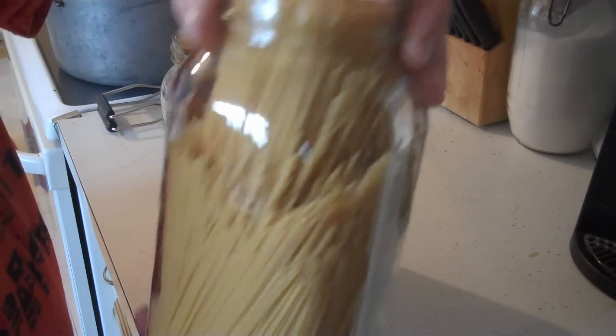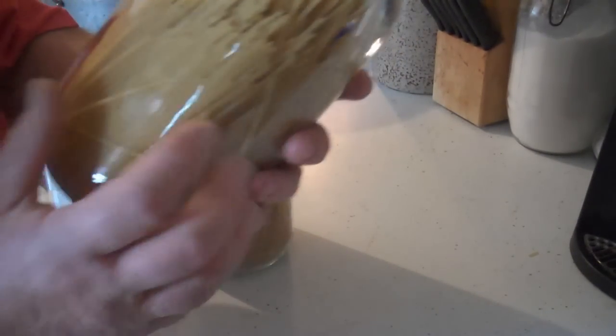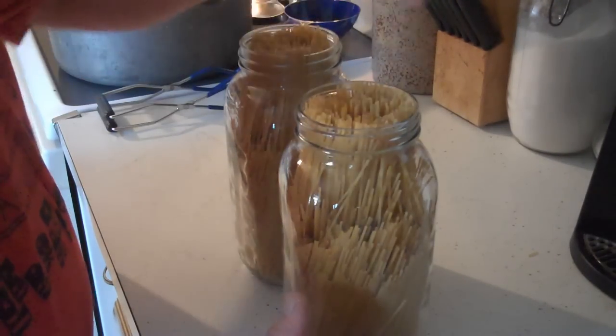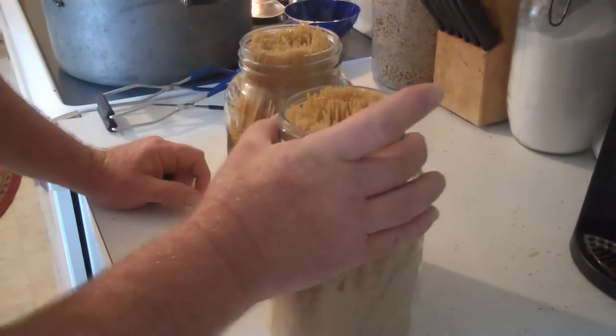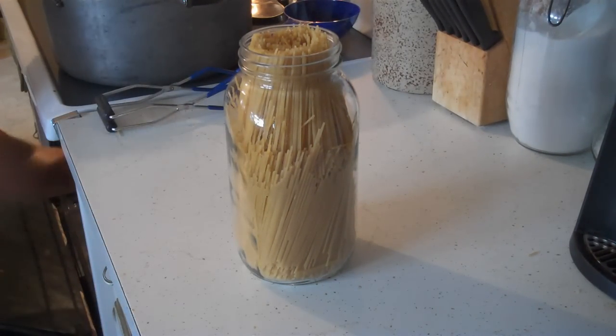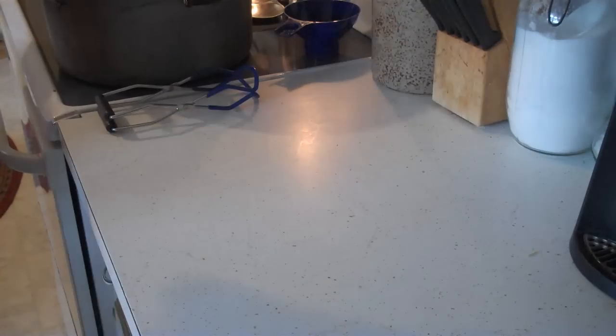Here's what they look like when you get them full. If you just keep shaking and working it down in there, you can get quite a bit in there actually. Between the two jars here, there's three two-pound boxes of store-bought dry spaghetti. All I do next is put them in a 200 degree oven. I like to start the oven cold so I don't shock the glass — I just turned it on — for about a half an hour.